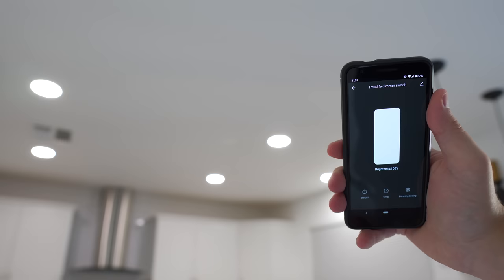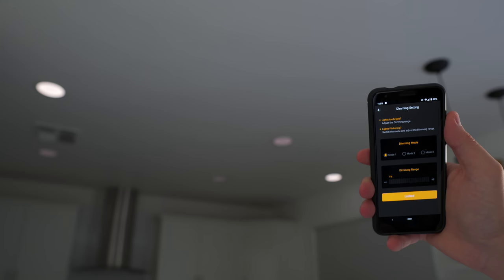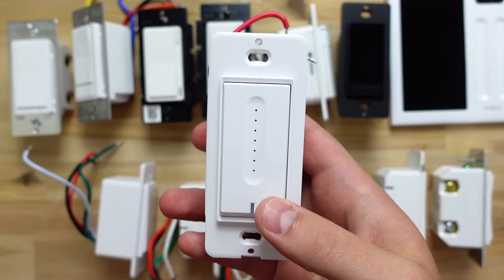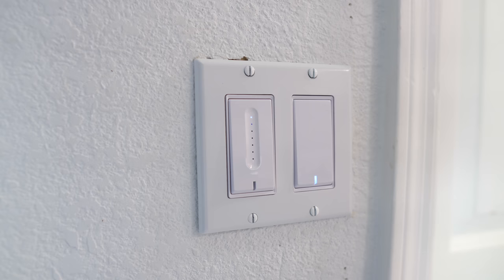They use the Smart Life app and there are not many settings you can change. The lights did not flicker, but if they do for you, there are three different modes to help fix it. The switch was made out of a lot of plastic and the holes did not line up perfectly with a standard light switch cover — you might not notice it though. Besides that, the dimmer was accurate and seemed to work well.